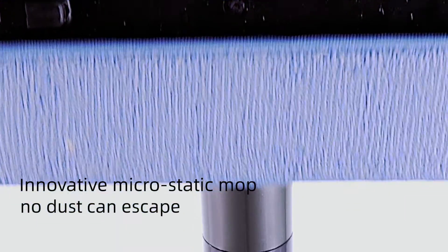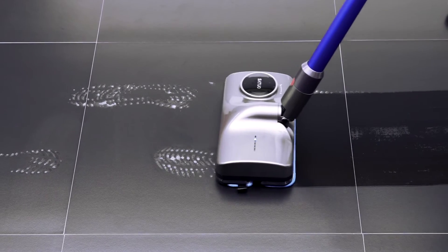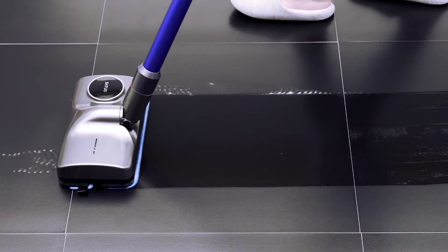Bionic design with scavenger fish mouth. Strong absorption, no hair attached. Innovative microstatic mop — no dust can escape.